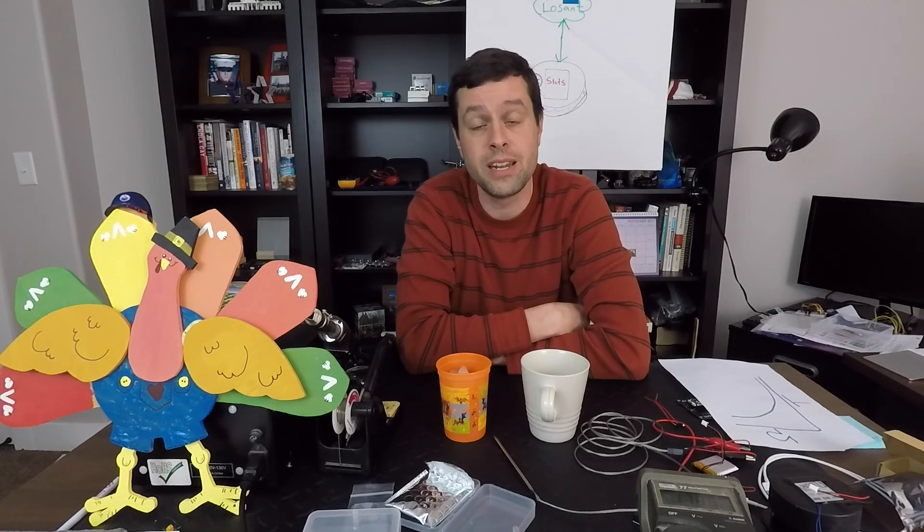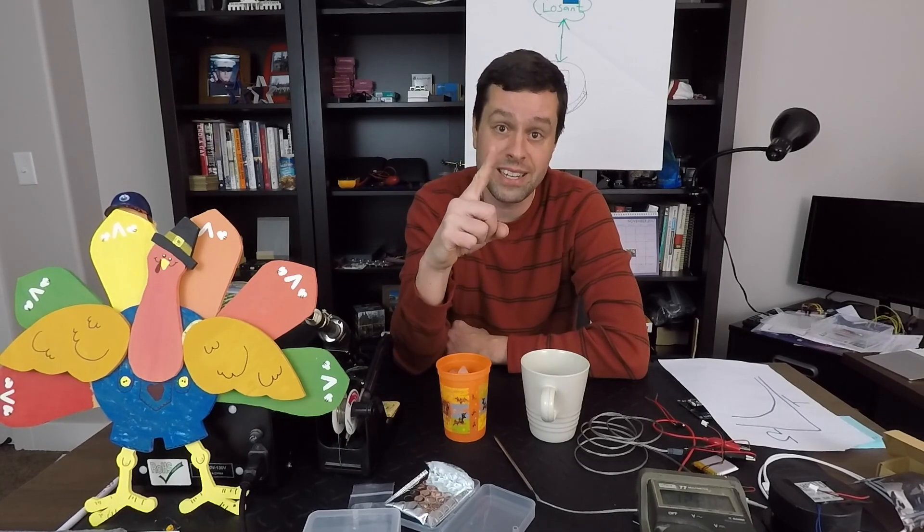What is your favorite hot beverage? I appreciate everybody watching. Stay tuned for future progress on this project — I hope to get a couple more episodes out in the next few days. If you have any questions, please stick them in the comments below. Otherwise, happy hacking. Thanks so much for watching Daily IoT — the show where together we're learning how to make the Internet of Things one day at a time.